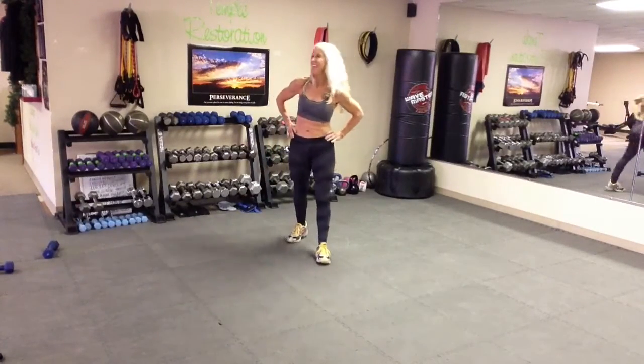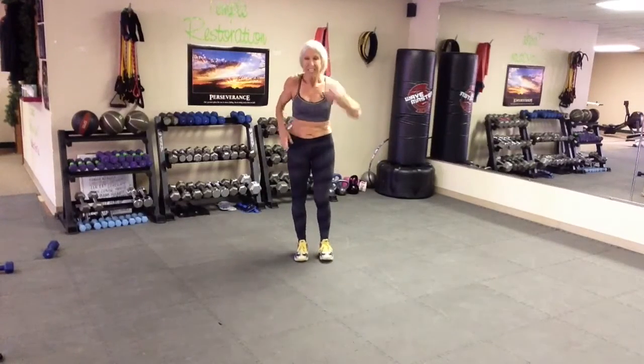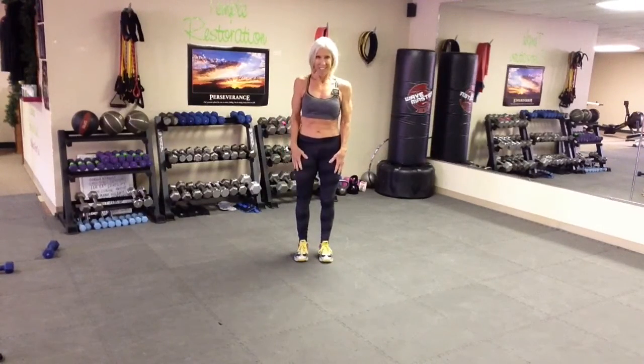Guess what's next? My favorite. Burpees. Ready? Set. Go.